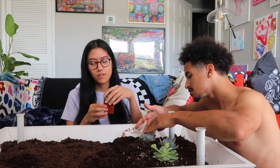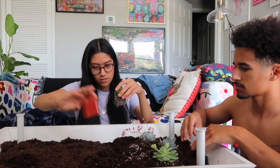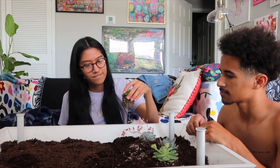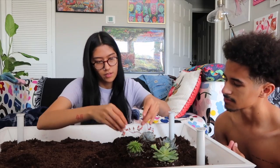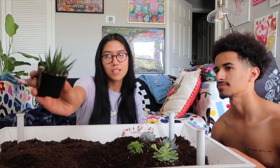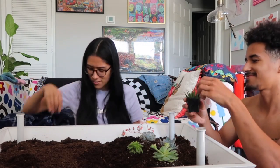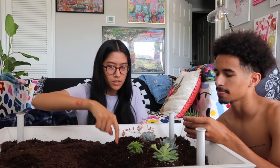So next we have this one — oh, this one came out easy, look at that. Probably putting it here. This is Wilson's — he picked this one out. Well, it's ours but he picked it. It's a little prickly, scary one right there.